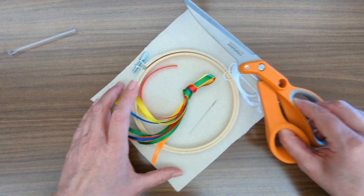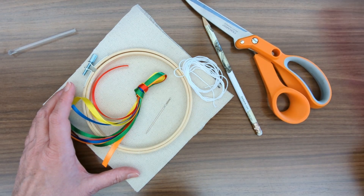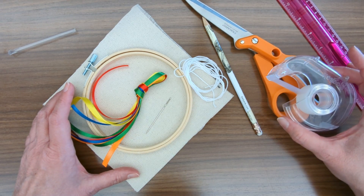What we're asking you to provide is a pair of scissors, a pencil, a ruler, and some tape.